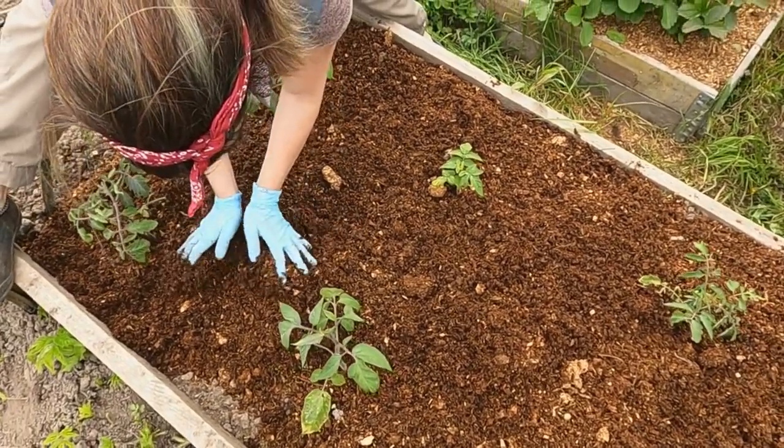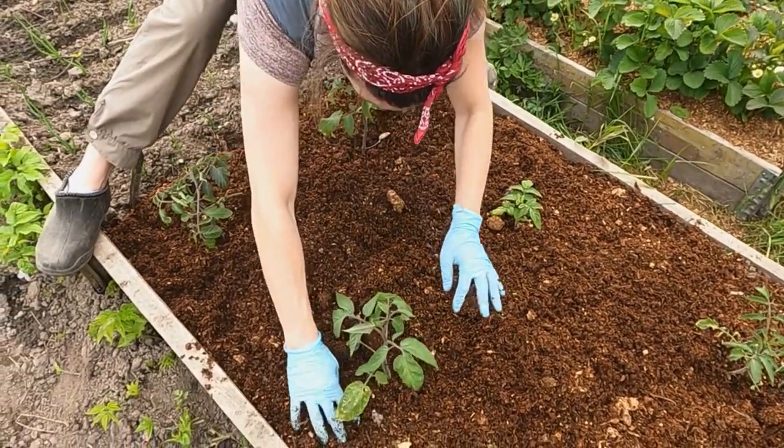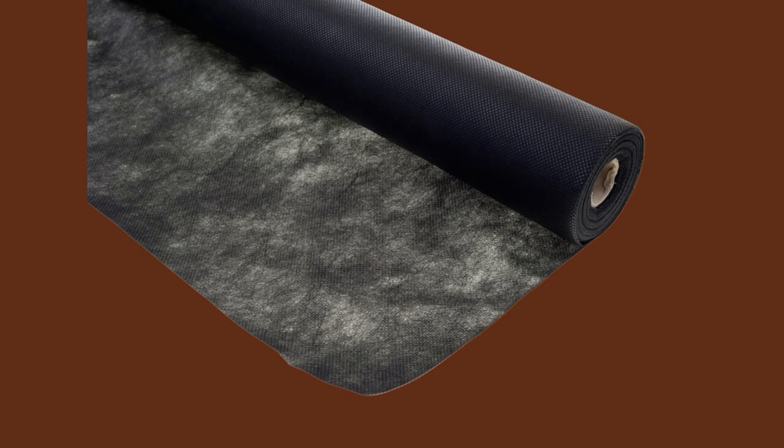A wood chip mulch is less desirable to some pests but will make your soil more acidic over time. Landscaping fabric works well with lettuce in spring and fall, but it can retain too much heat for summer crops.